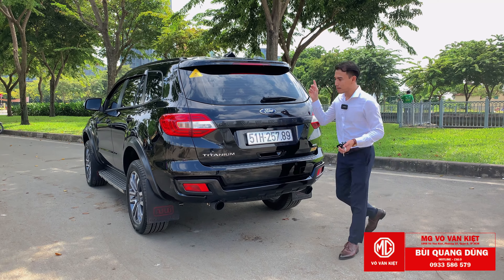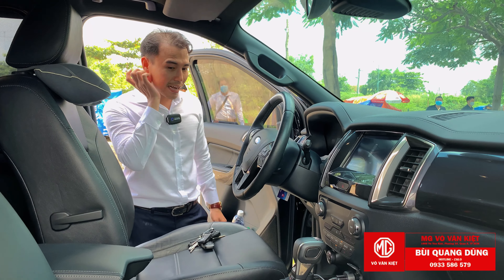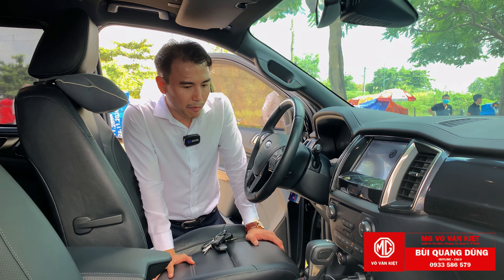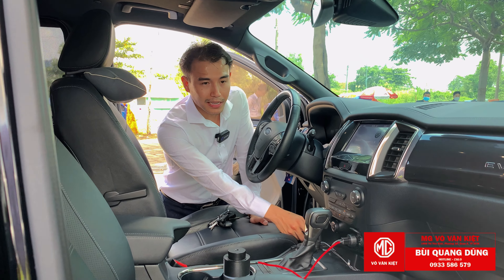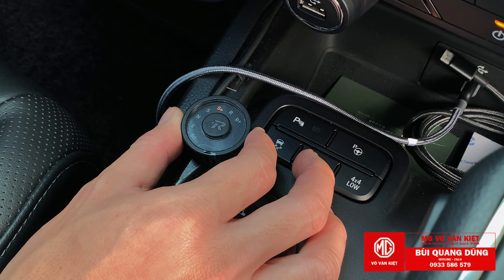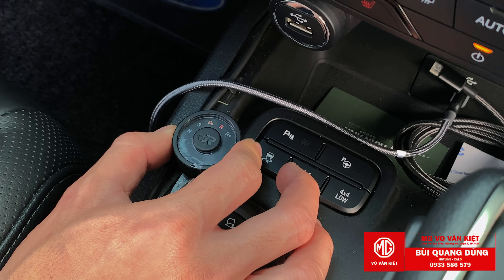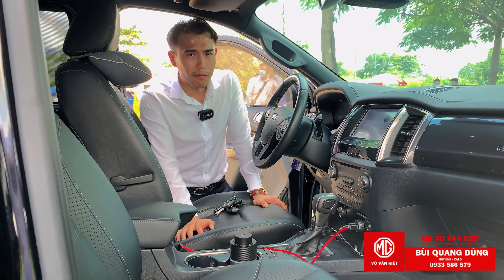Bây giờ mình vào phần nội thất. Còn 1-2 chi tiết khá hấp dẫn. Xe sau 2 năm sử dụng mình làm mới vài chi tiết. Thứ nhất là cục cảm biến chân ga. Thường trong đường đô thị mình chỉ để chế độ S cộng thôi, kết hợp cùng ống xả kép thì xe rất tuyệt vời. Chúng ta nhấn bàn đạp ra sẽ không còn cảm thấy độ trễ chân ga nữa, và cảm xúc sẽ tốt hơn rất nhiều.